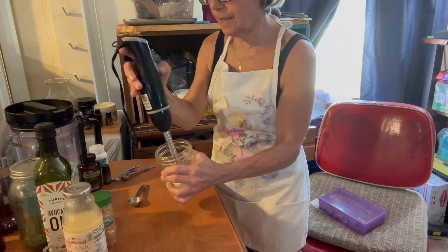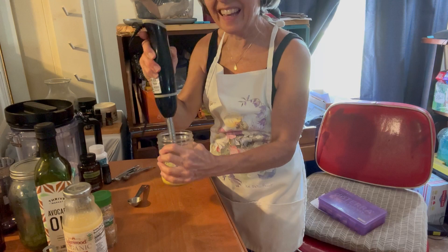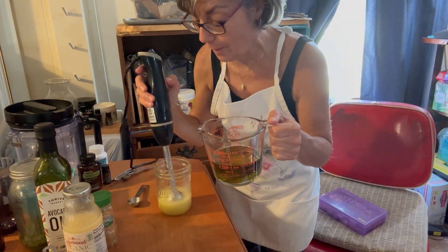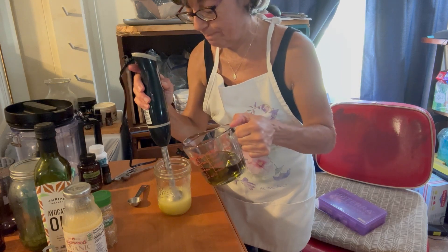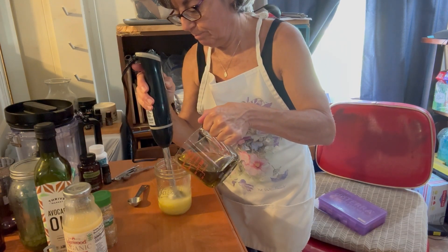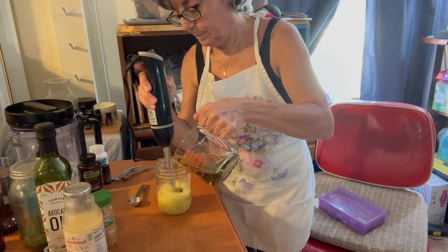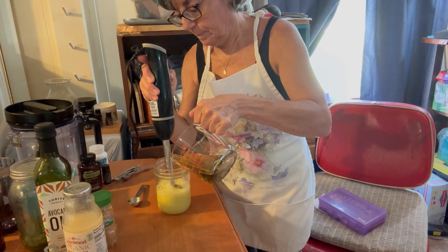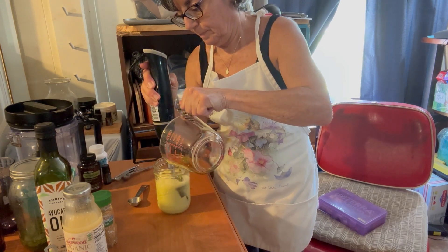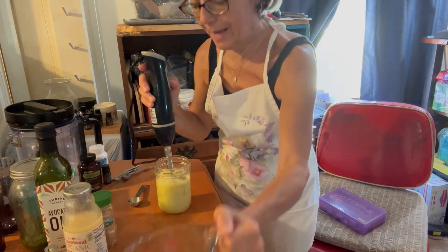You want to blend that up until it's nice and mixed. It's starting to get thick, and now I'm going to pour in my avocado oil as I'm blending. It's getting nice and thick. This is fabulous.